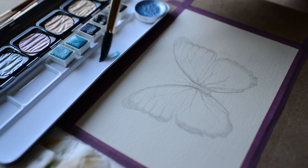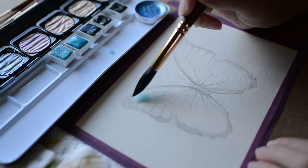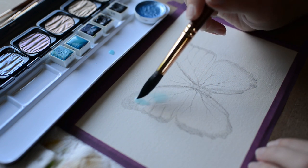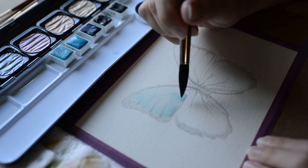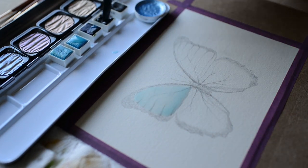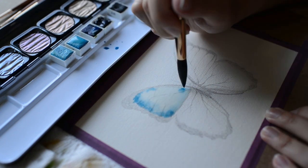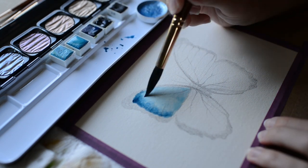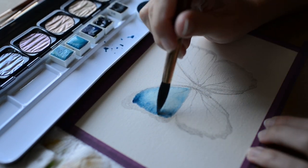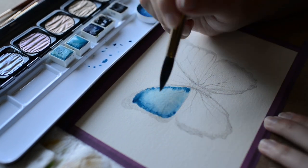Hello and welcome to my YouTube channel. Today I'll show you how I painted this blue Morpho butterfly with watercolor. I used iridescent paints from Fine Tech and various paints from Prima Marketing. You can find a list of all of these supplies I used in the description below. I love how magical this painting turned out.